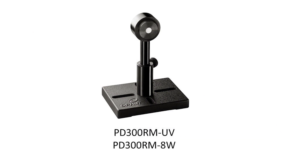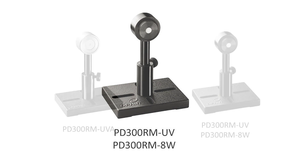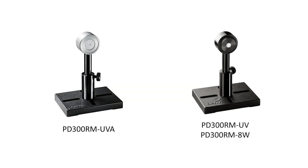Ophir's PD300RM family in general are photodiode-based sensors calibrated over a full spectral range, not just a specific peak, and they have a built-in diffuser that provides cosine-corrected angle response. The newest model, the PD300RM-UVA, brings new capabilities to address the special needs of UVA and violet LED-based applications.